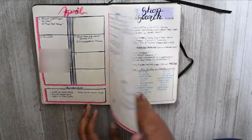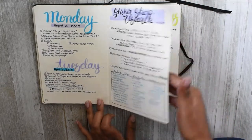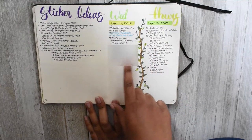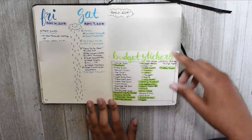This was my first week spread and how that turned out. I was trying to do dailies, trying to figure out my way around the bullet journal world, and I had some sticker ideas and more dailies and journaling.